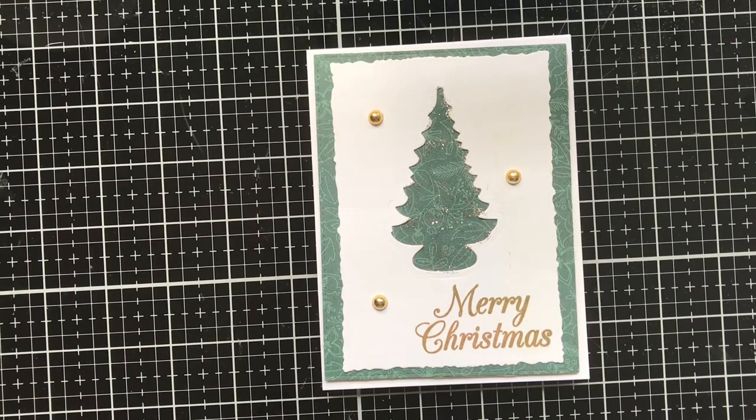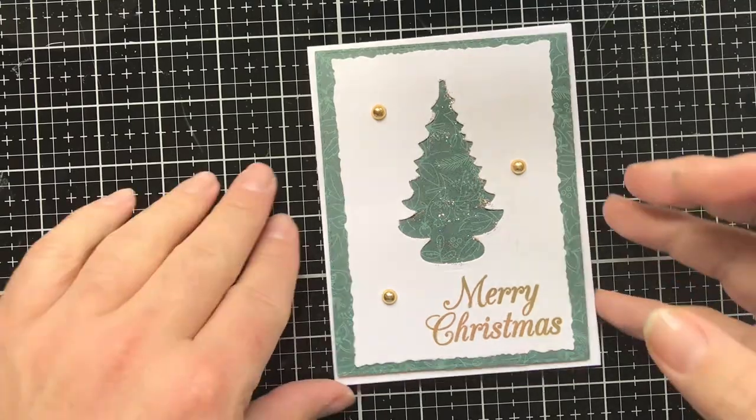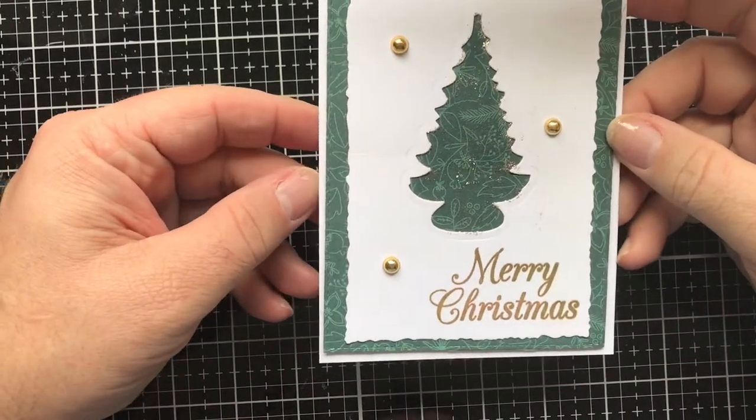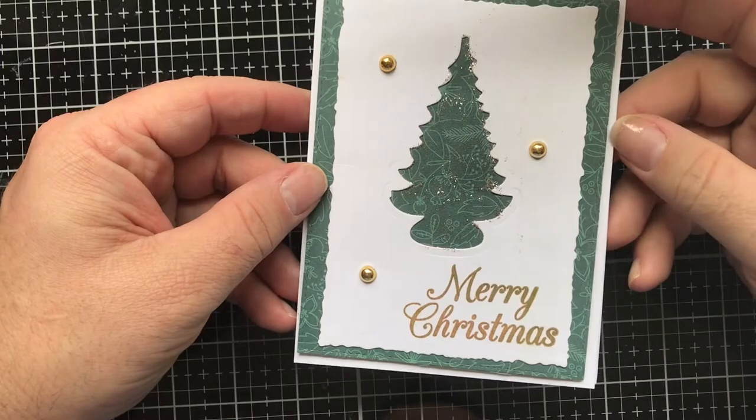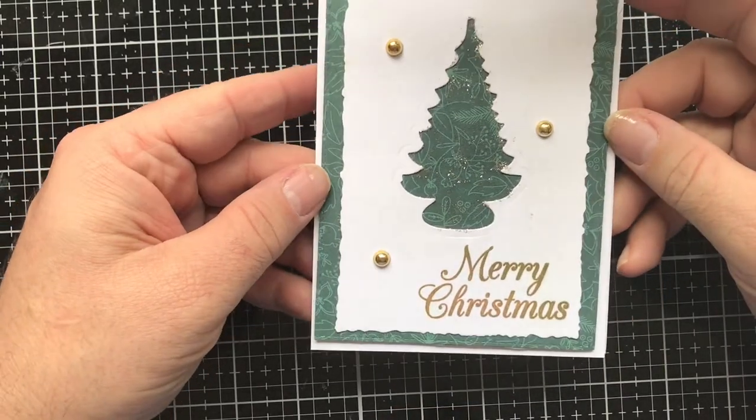Hello everybody, this is Tony from Cakes Crafted Closet with another card in my Christmas in July series. Today this one is just a really clean and simple card, easy easy easy to make and mass producible, so let's go ahead and get started.